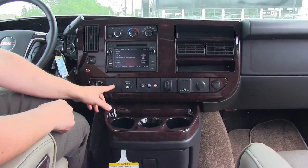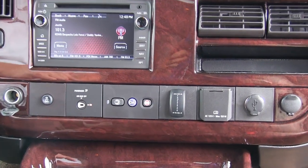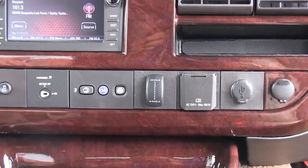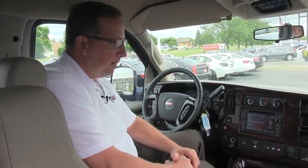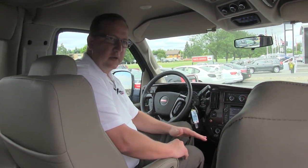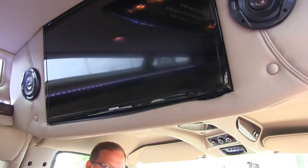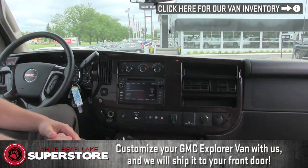12-volt here, our traction control stability track. This vehicle does have a G80 locker in the back — the vehicle has posi-traction. Our airbag switch right here for our passenger seat. Through OnStar, the vehicle has 4G LTE Wi-Fi built in — it's $20 a month, unlimited data. With that we have our Blu-ray player, which is a smart Blu-ray player, so we can stream Netflix. I've had very good results getting signal. For $20 a month you can do a monthly package or a yearly package.